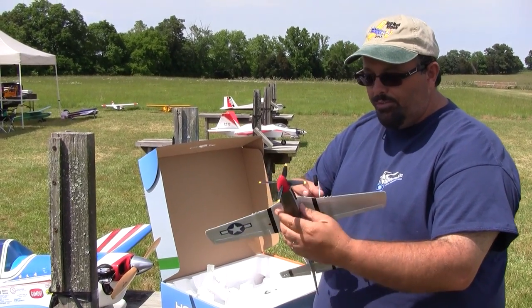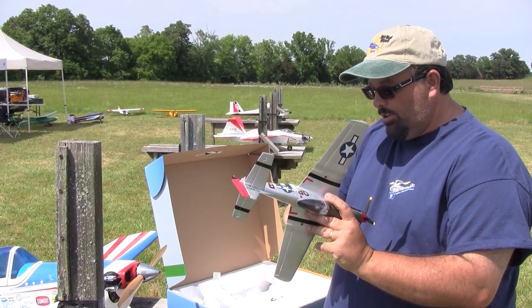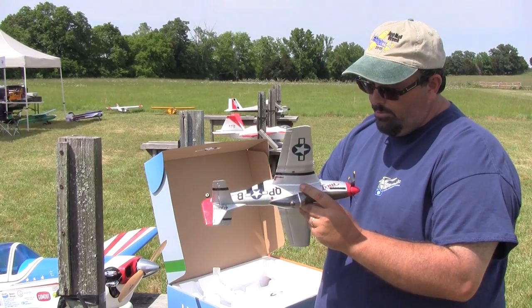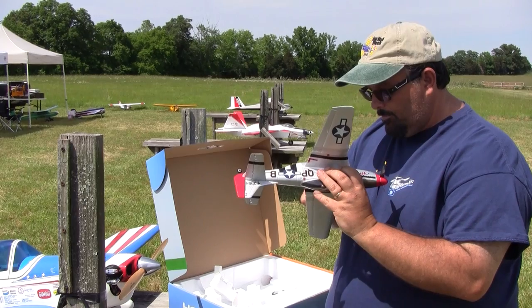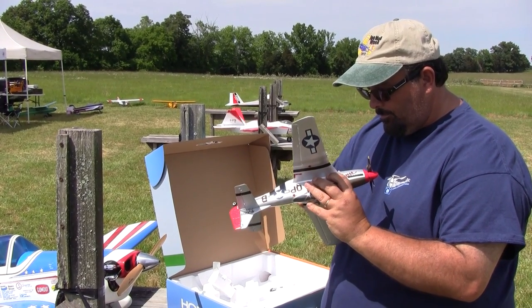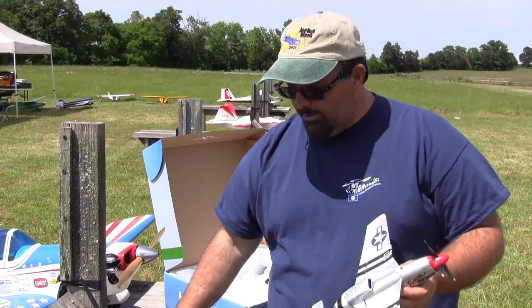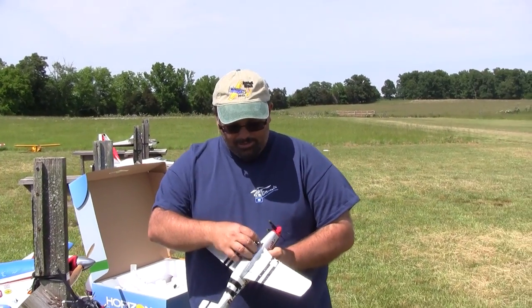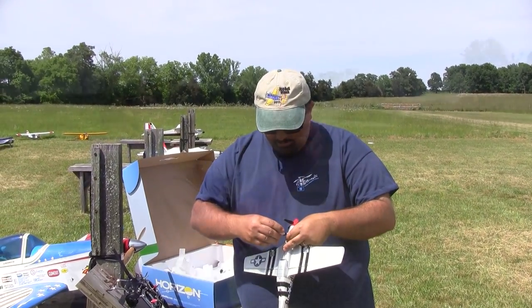That way you don't break them. If you're on blacktop or a smooth surface you can put them in and the thing taxis really well — at least the old one does, I'm sure this one does too. I've already bound it so I didn't re-bind this one on camera. Same process as the little Spitfire if you've seen that video.